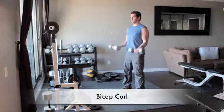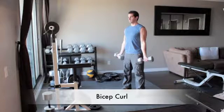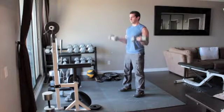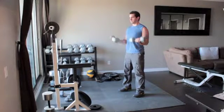Stand straight holding a dumbbell in each hand with your arms in front of you. Turn your hands out so your palms face forward. And without moving your upper arms, slowly curl the weights up until the dumbbells reach your shoulders. Flex your biceps and then slowly return your arms back to the starting position.